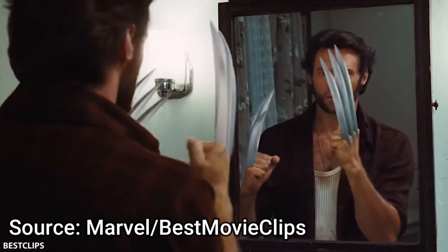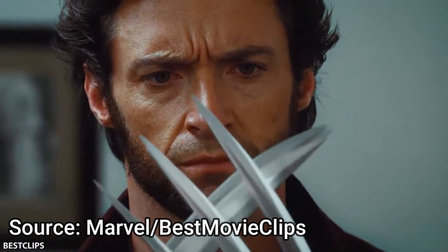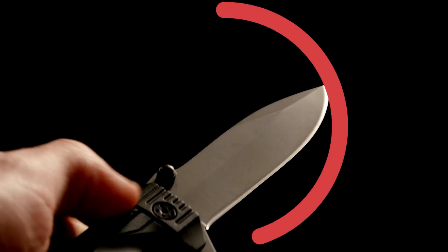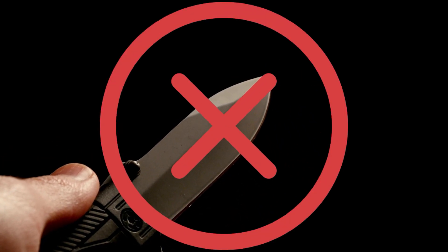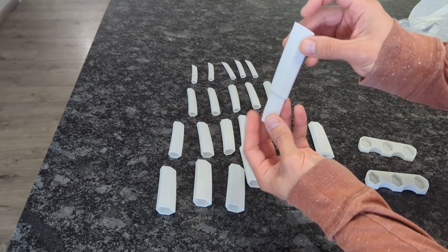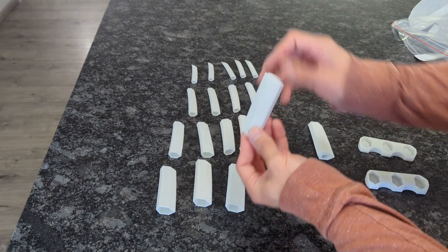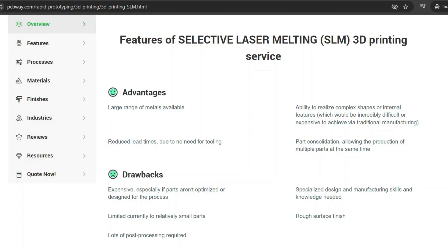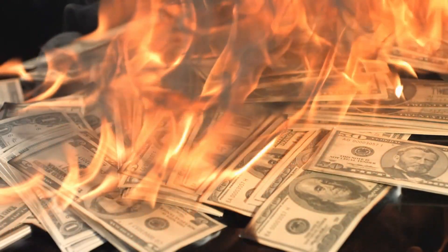You might be wondering why I didn't design something more similar to Wolverine's movie claws. The first big reason is that it would be considered a weapon, and PCBWay does not allow the printing of weapons — this is just a fun cosplay prop. Another reason is that I'm clumsy and really don't want to hurt myself. And the last reason is their printing is limited to fairly small parts, so anything bigger really wouldn't have been feasible because of the cost.